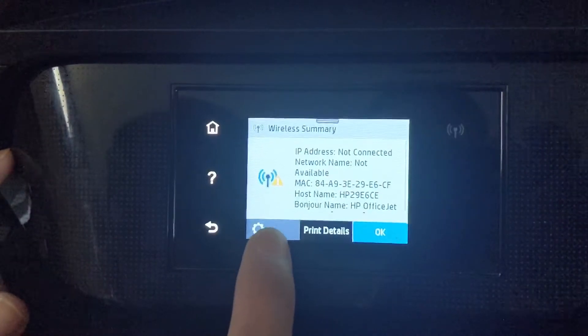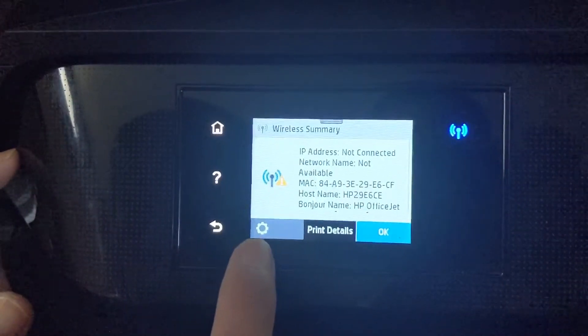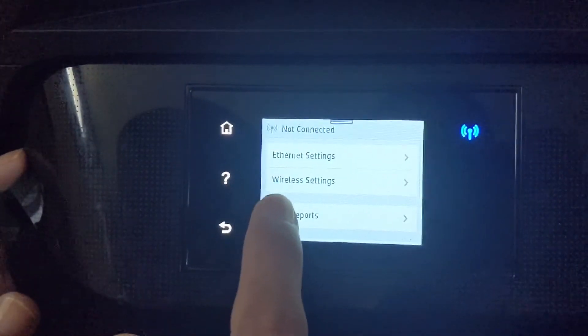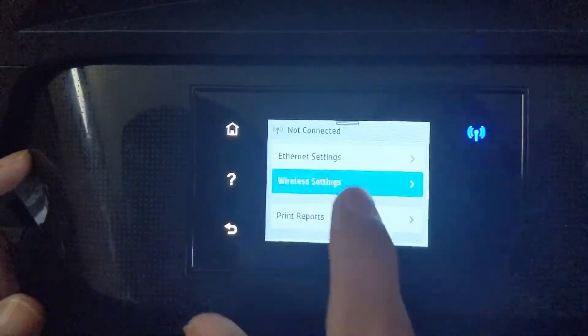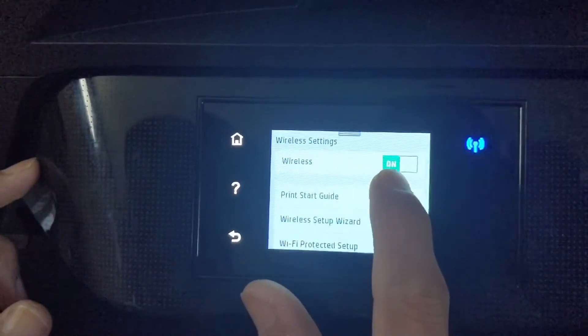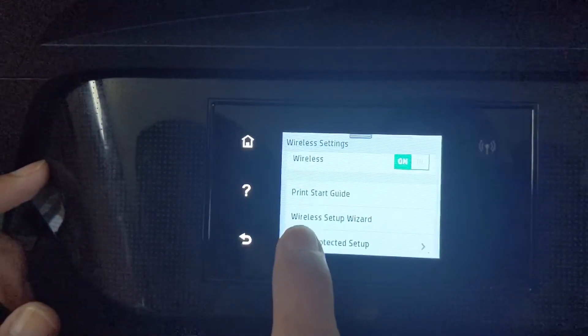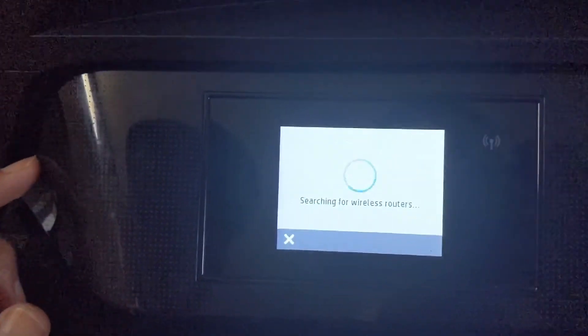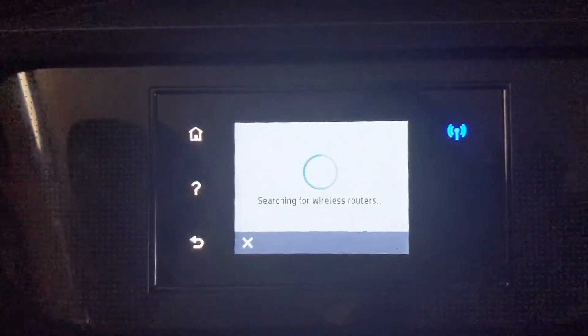Press on the settings icon and go to the wireless settings. Wireless is on, so go to the wireless setup wizard. It will start searching for wireless routers.